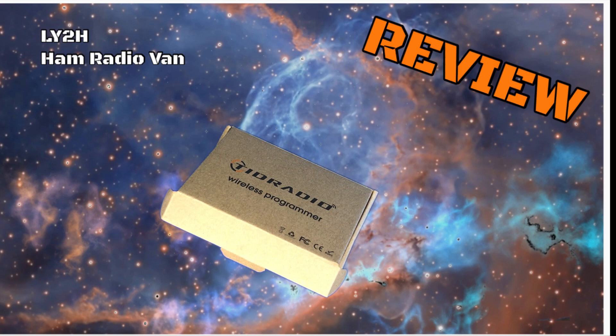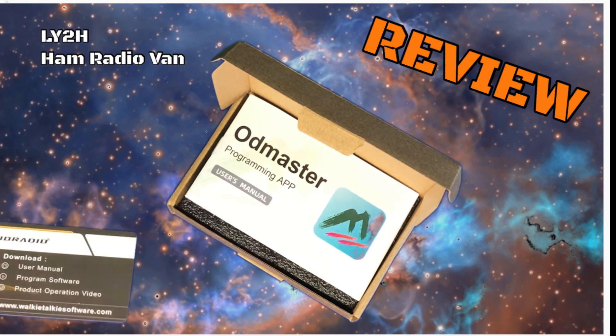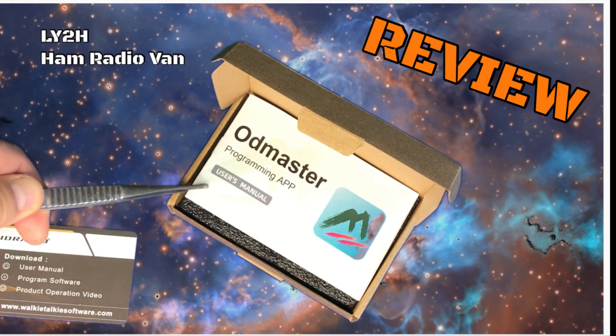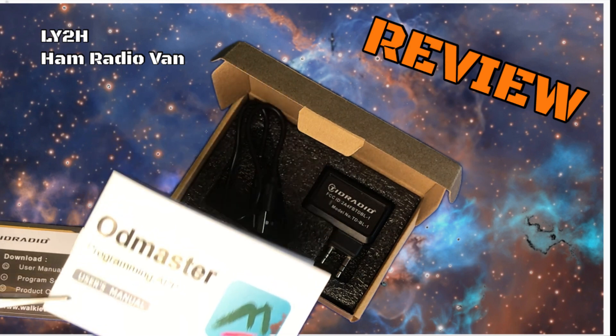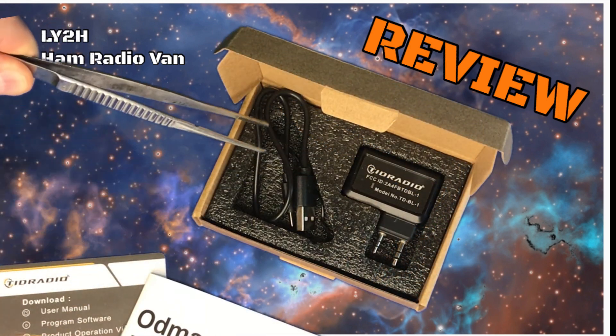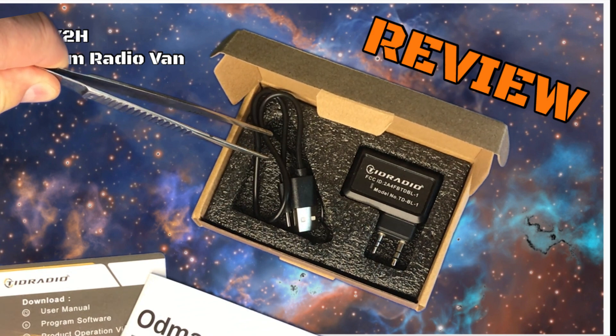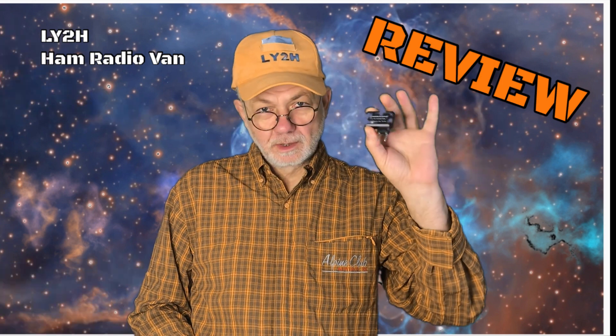In the tiny box we find the Tide Radio information card, ODMaster programming app users manual — we'll talk about that in a minute — and the device itself with the charging USB cable. This cable is only for charging.